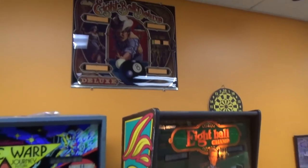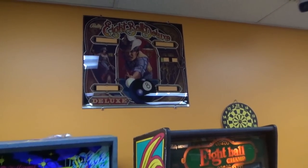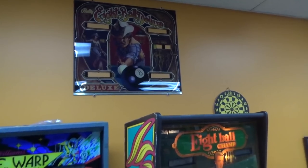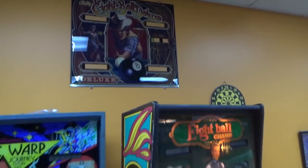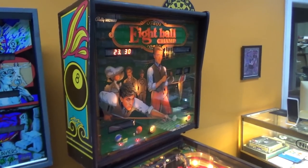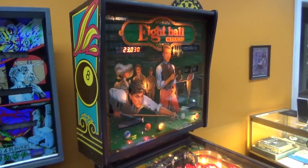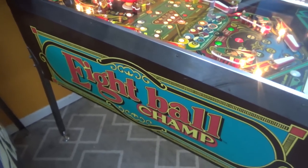Hanging here in our shop, we have an 8 Ball Deluxe back glass. The original 8 Ball actually sold more machines, but 8 Ball Deluxe — they made two, maybe three different versions: 8 Ball Deluxe, 8 Ball Deluxe Limited Edition, and I think 8 Ball Deluxe Special Edition. So they had made a lot of money off the 8 Ball games, and gave it one more go with 8 Ball Champ. They only made 1,500 of these.